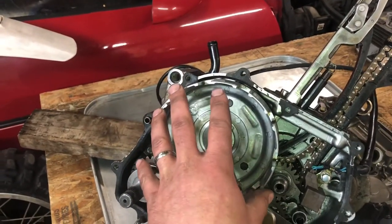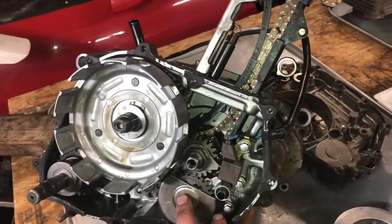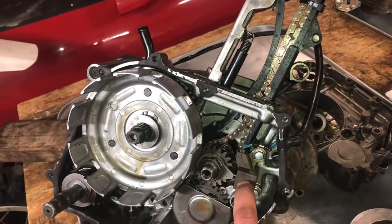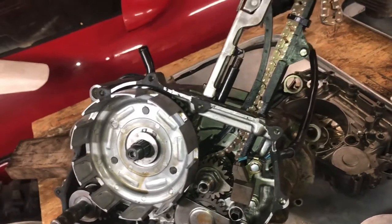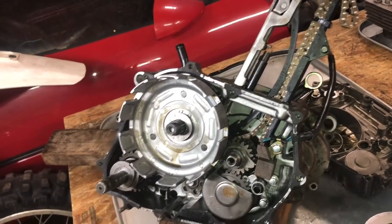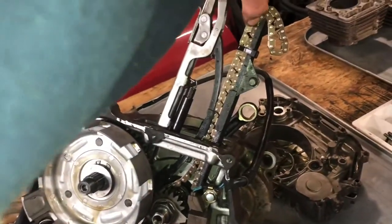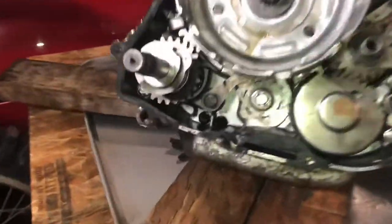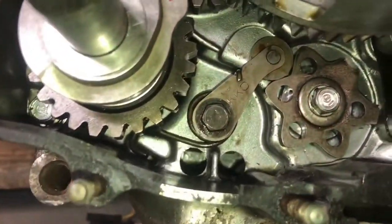I'm literally just starting to install the clutch. Got the oil pump, primary drive gear. Stator, reluctor — whatever you call it. Of course we've got our chain guides, our cam chain, and down here we've got our gear shift cam.